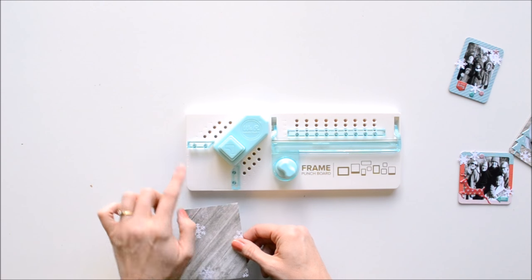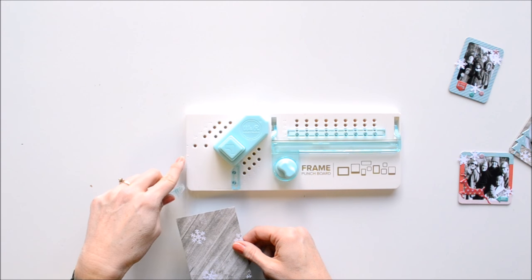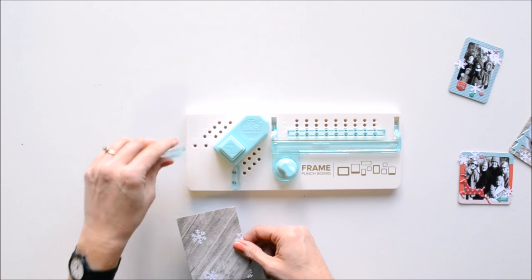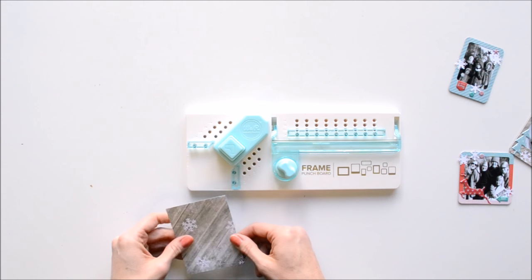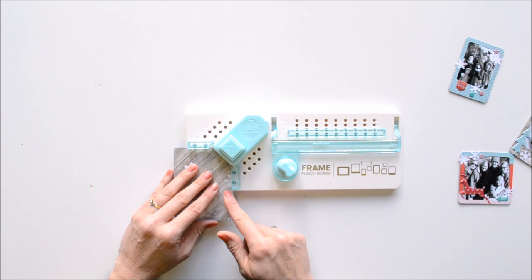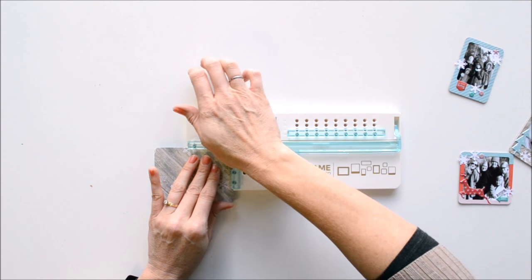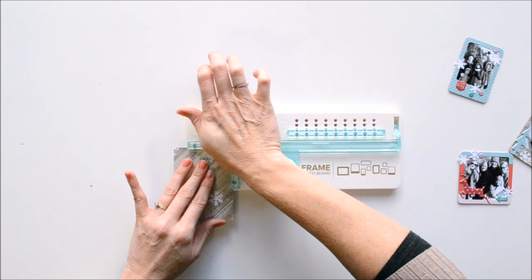To round the corners, you're going to move these little pegs into the bottom holes — you'll see it says 'corner rounder' with an arrow showing these holes right here. Put your pegs in there on both sides if you want rounded corners. Make sure it lines up evenly on both sides and just punch. You'll do that all the way around on all four corners. If you prefer straight corners, you can skip this part.